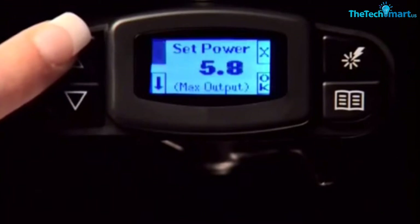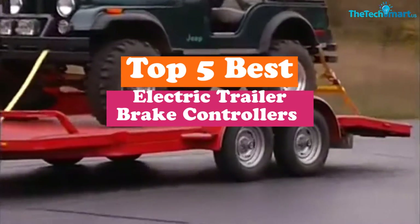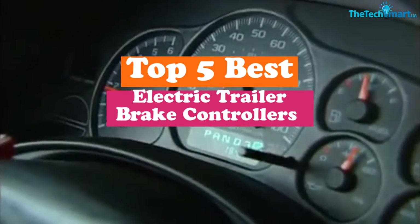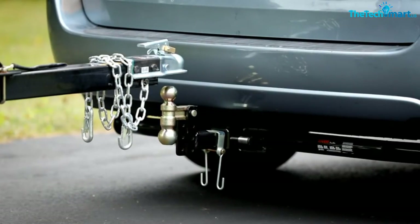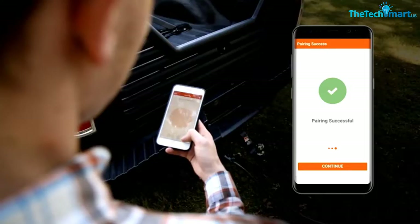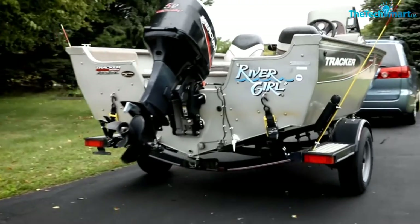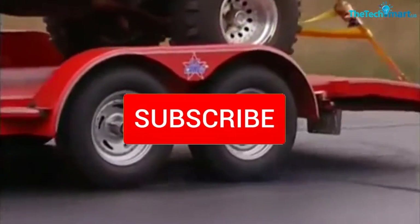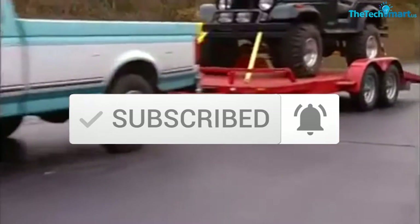Hey guys, in this video we're gonna be checking out the top 5 best electric trailer brake controllers available on the market for their true quality. I made this list based on my personal opinion and hours of research, and have listed them based on popularity, quality, price, durability, user opinions and more. If you want to see more information and the updated price, you can check out the description below, and also make sure to subscribe for more reviews. Let's get started.